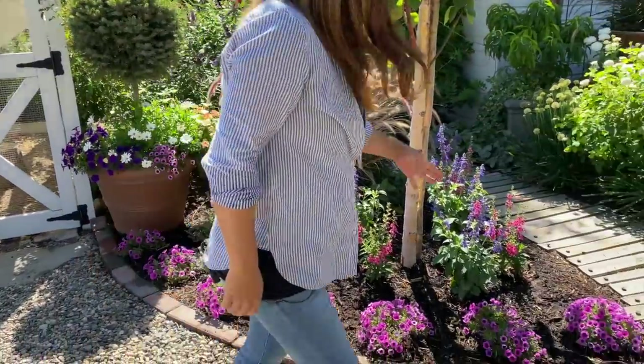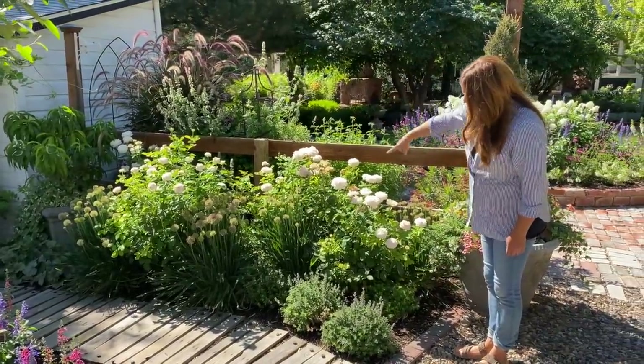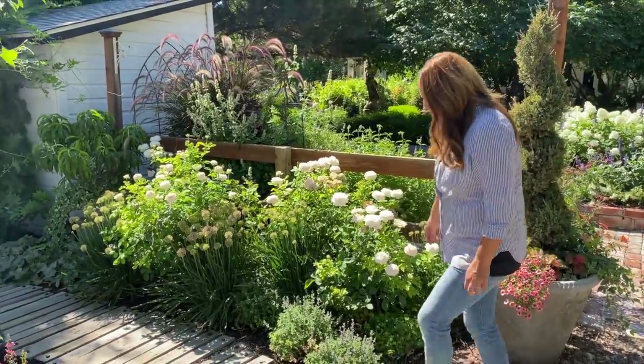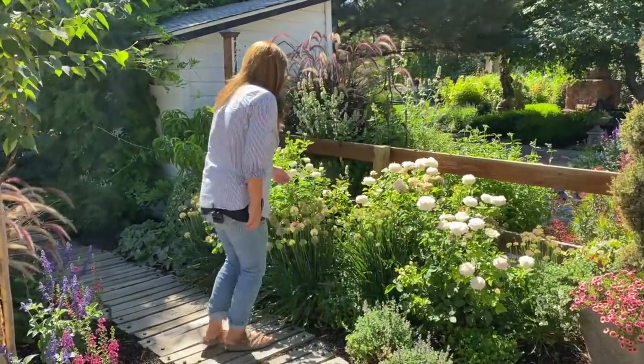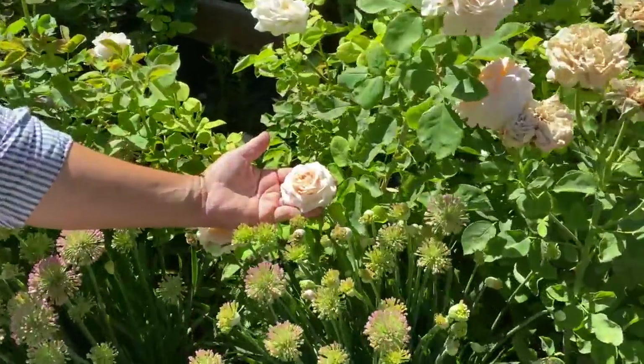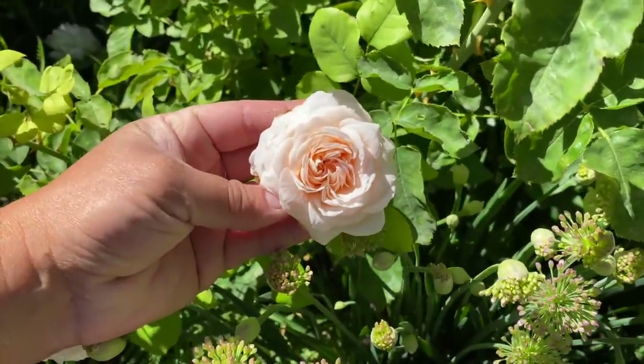More Supertunia Mulberry Charm there. Here's our cottage garden. Lady Gardener Roses here — I need to deadhead these horribly. They are needing some attention, but they've got a really delicate color. Look at that blush pink apricot. I love it.